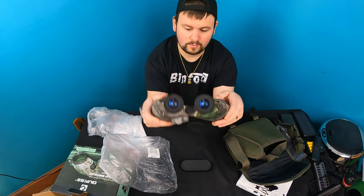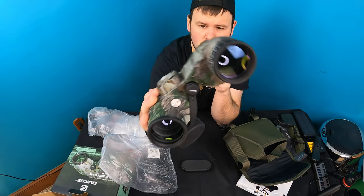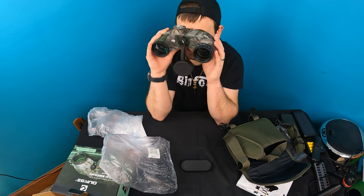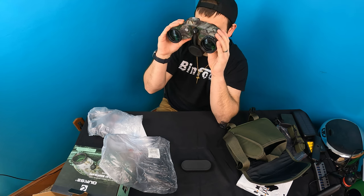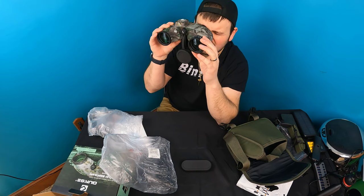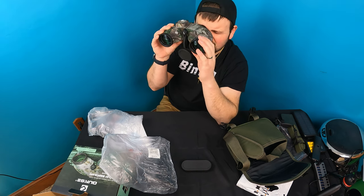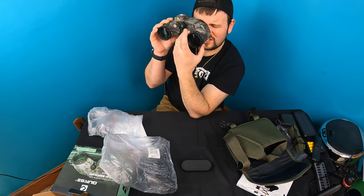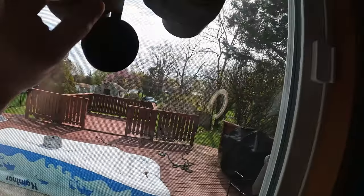The quality is top notch — they really made this top notch. That is nice, to be able to adjust everything. So let's do object distance. To be able to change the distance here — I'm officially impressed with this.